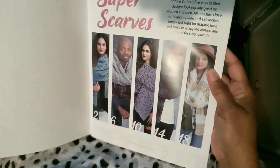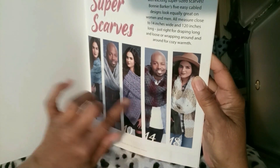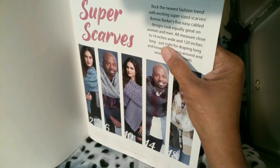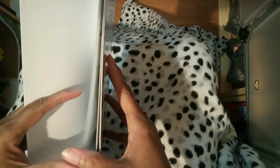That's a quick snapshot of the scarves that are featured. They measure close to 14 inches wide and 120 inches long. That's where I got the idea from.